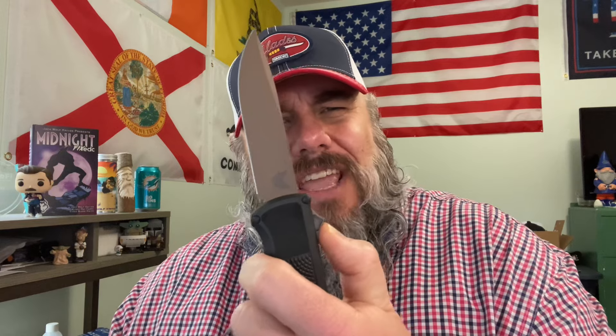Schrade has two new OTF autos and I would rather have one of those than this — and I've never even handled those. Greg, if this was my knife — and it would never be my knife because Benchmade — I would trade you this for one or both of those Schrade OTFs. That's how much I hate this knife. I would trade this knife for a six dollar Rough Rider every day of the week. This is the single worst knife I have ever handled, ever. Cavemen, Cro-Magnon man, made better knives out of freaking rocks than this.